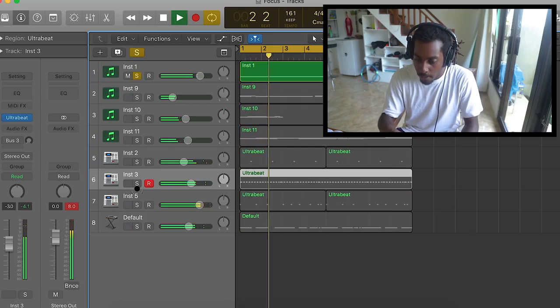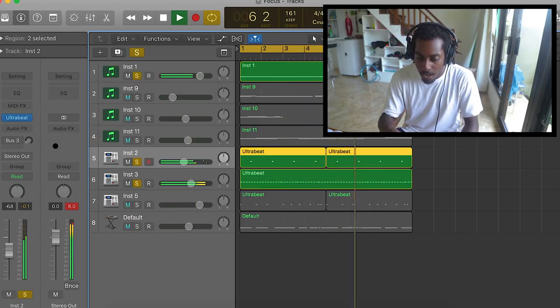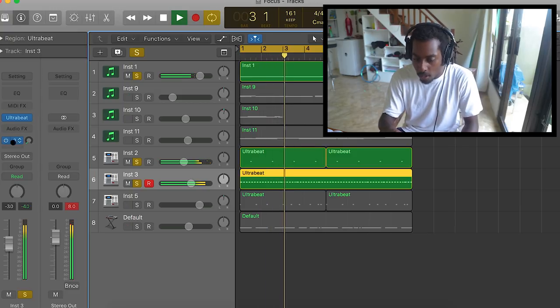The main reason I like to add just a touch of reverb to my snares in particular is because it makes them sound a bit more spacey, more atmospheric, and the sound sits a lot more full in the beat. Before, it sounds a bit stale, a bit dry. Once we add some reverb, it sounds a lot more emotional and full in the beat.